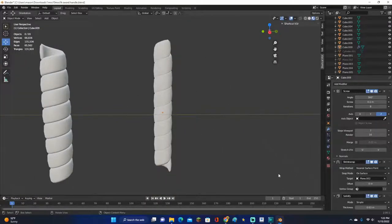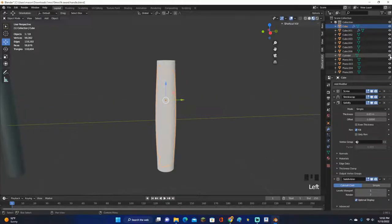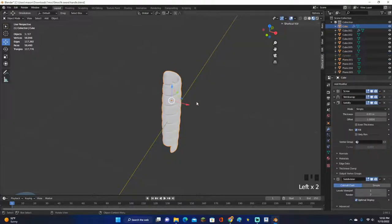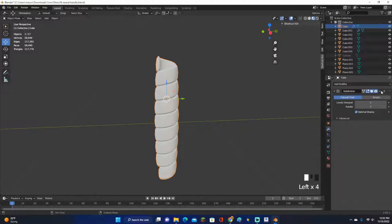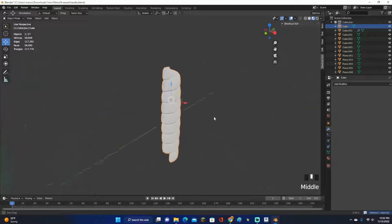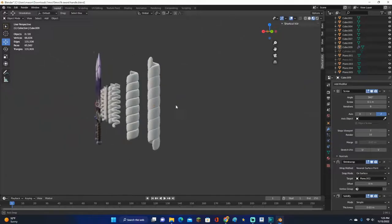Before moving the wrap around freely, you need to apply all the modifiers. Click on each modifier, click the little arrow, and select Apply for all of them. Now you can move it around freely. You can also delete the original cylinder if you want, and now you have your finished wrap handle.